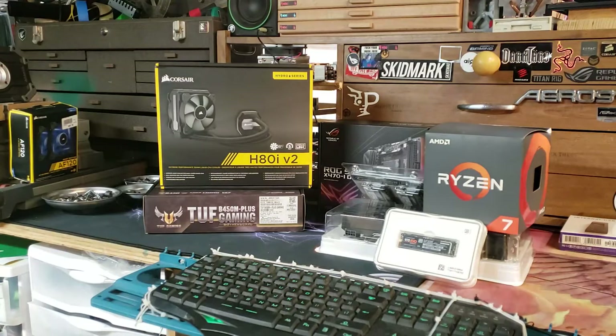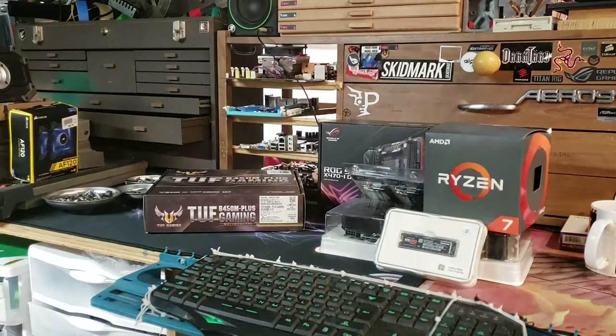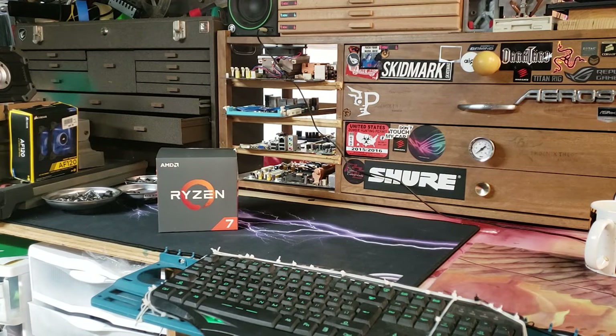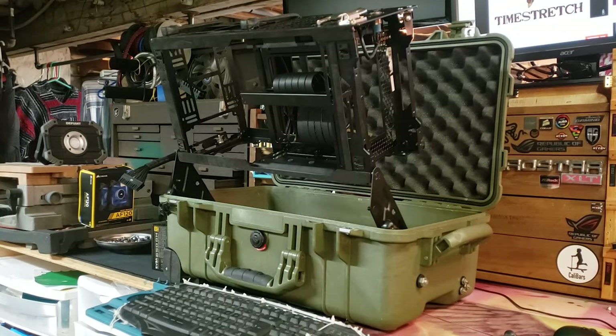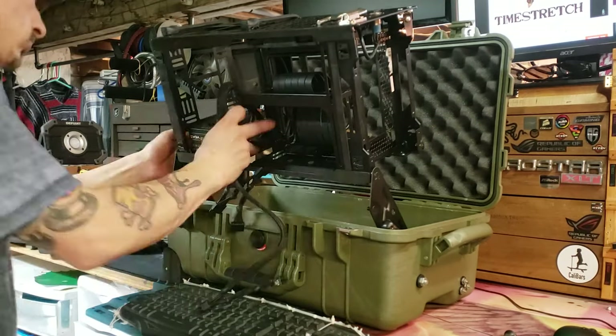This is part two of the Pelican case build. I'm just going to voice over most of this one. This video is going to focus more on the actual PC components and if you were to build this yourself as an average user.